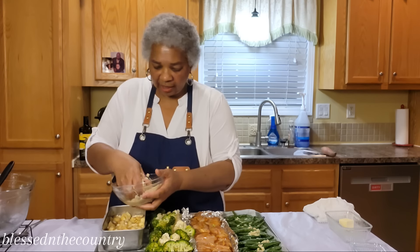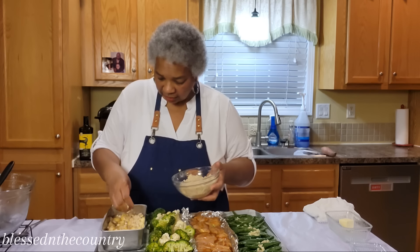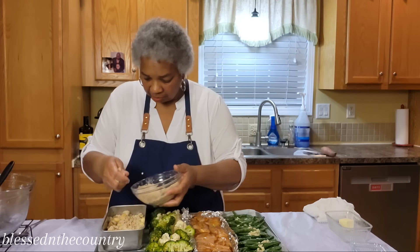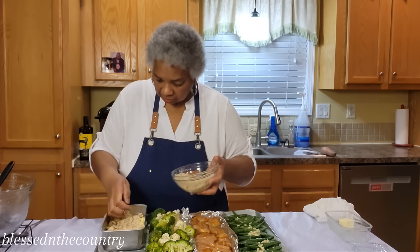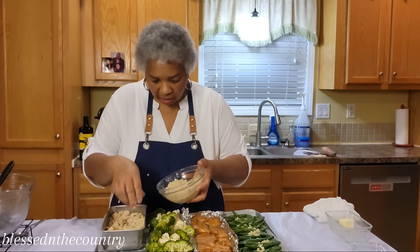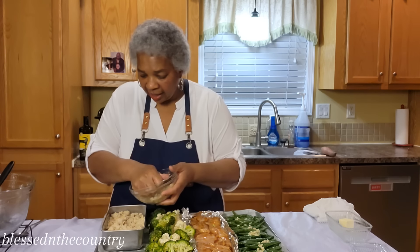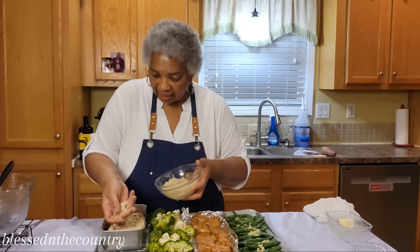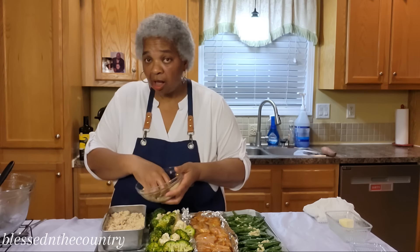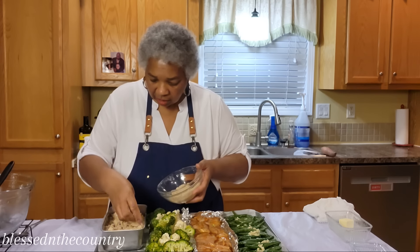Then we're just going to take the streusel and crumble it over the top of our apple crisp. I'm picking it up and mushing it together in my hand. We're not going to cover this at all — just let it bake in the oven.